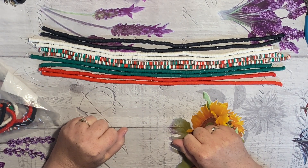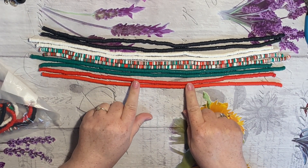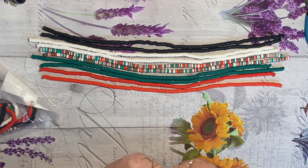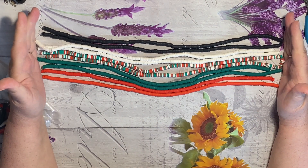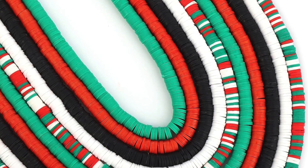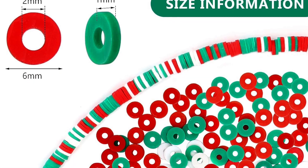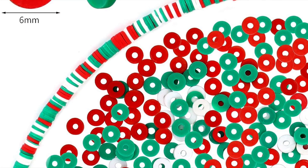I think they'll make lovely Christmas bracelets, or earrings. So I just wanted to quickly show you. I will be making some tutorials using these beads, so get ready to unleash your creativity.